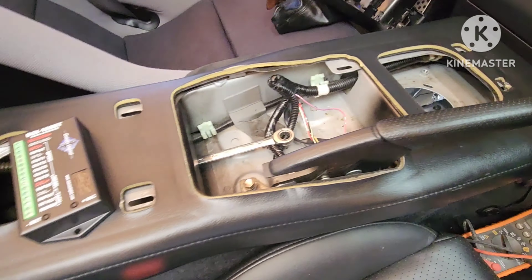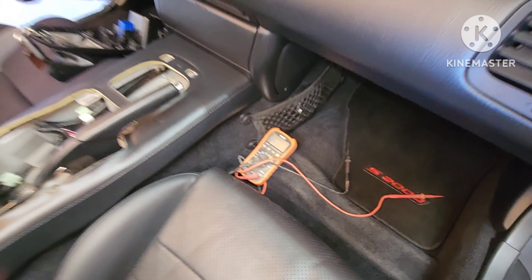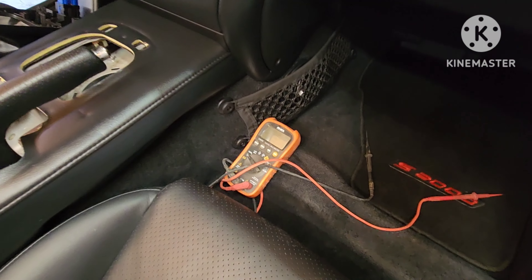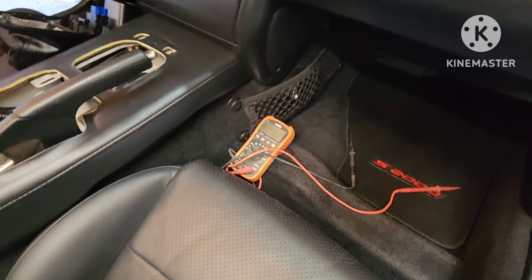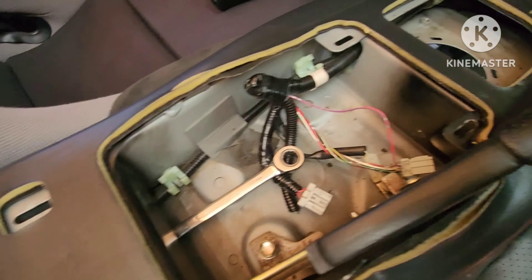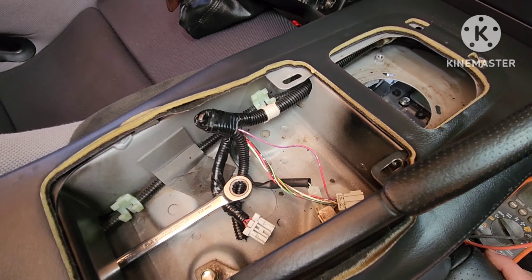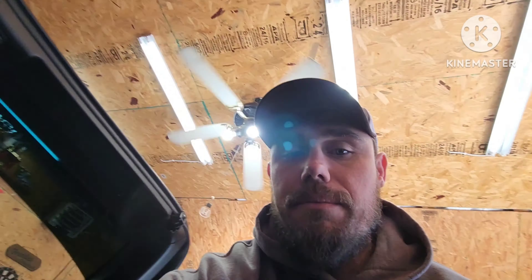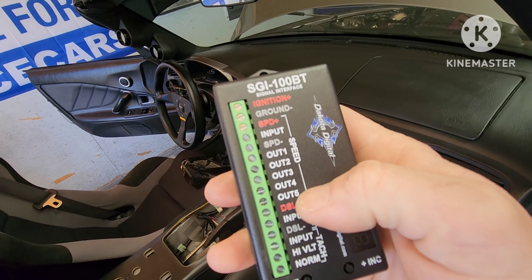I've got my meter out. I'd rather use a meter than a test light — a test light is great for quick stuff, but with a meter you can actually see exactly what your voltage is rather than just assuming because it lit the light up. Key on, it comes on at 12 and stays on, so we're good there. I don't have to run a giant wire across the car — I'm just going to lay this thing down in here and be good to go. I'll have to figure out which output, four or five, to pull the speed signal off of.